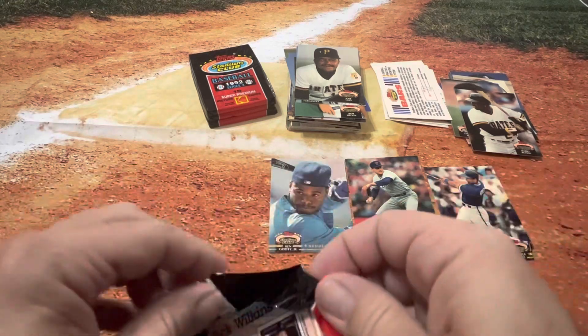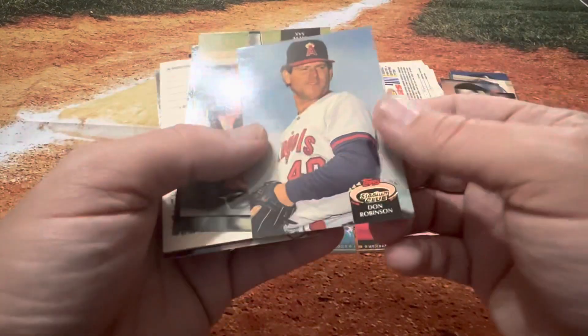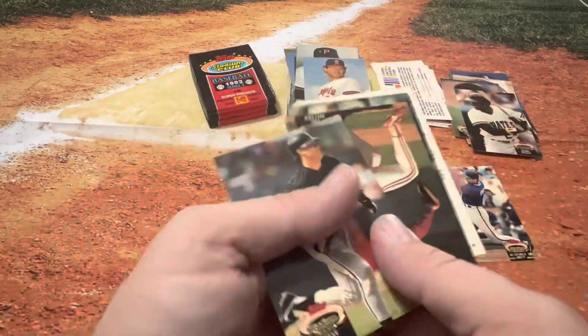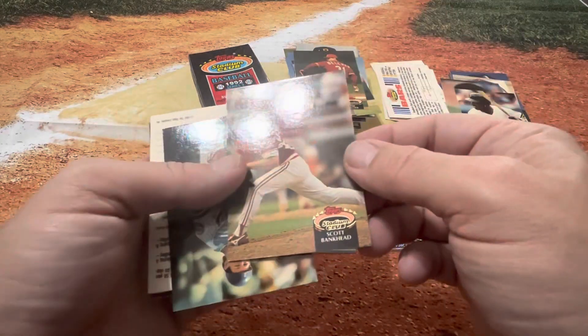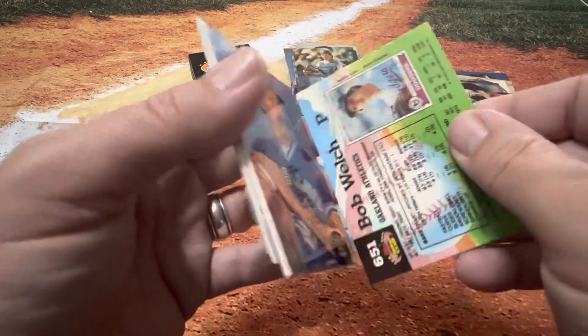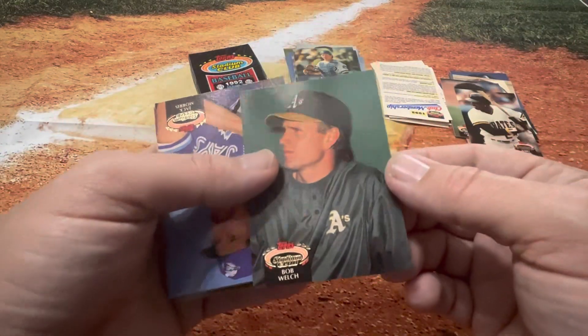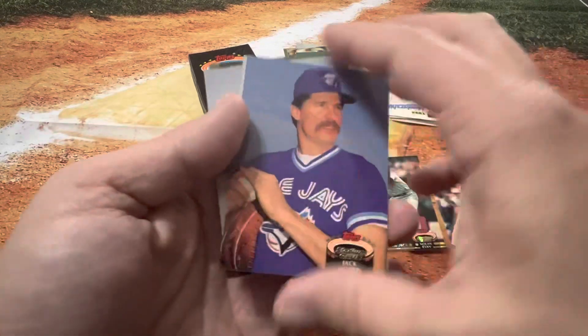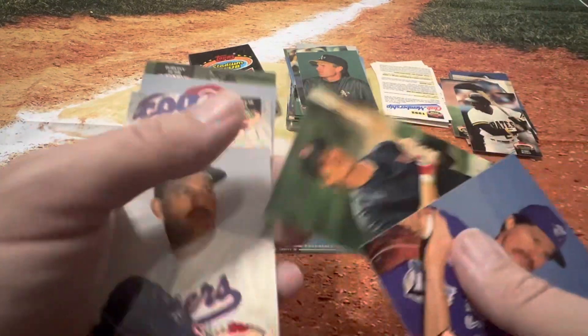Those are definitely not the easiest things to open up. Ricky Henderson, of course, would have been a big one in this time. Don Robinson. Bo Jackson, of course — Steve Sax would be sweet. Need to find us a Bo Jackson. Bo Jackson may have been in the Series 2, if I'm not mistaken, which would mean we won't be able to find him in this one. That was kind of why I was torn — should I buy a box of Series 2 as well while I'm at it? They were only $20, so I might go back and get some to open up.